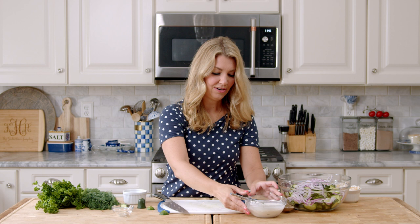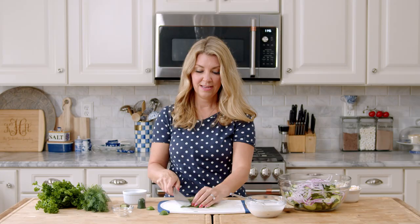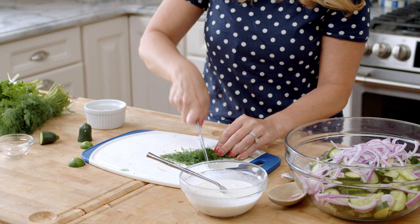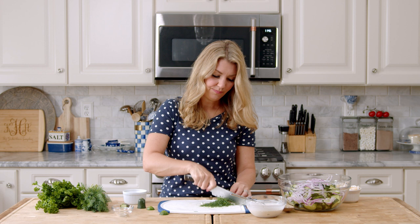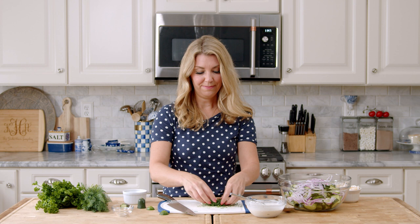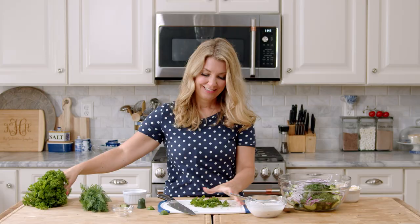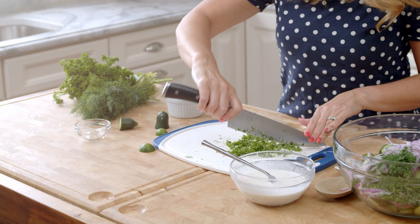I'm going to chop up some fresh dill. If you love dill, you can put as much as you want — I love it, I think it's fantastic in just about everything. I even put it in my chicken soup. It's so fresh-tasting and I love the color and the little bits that end up getting through your salad; it just makes it look so pretty. If you don't like dill, you can leave it out or just put a little less in. And then some parsley — parsley is more for color.